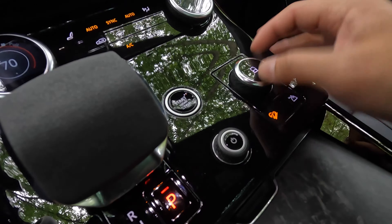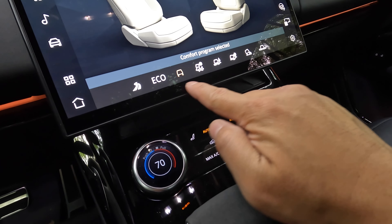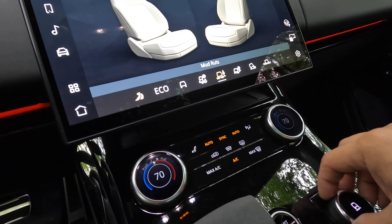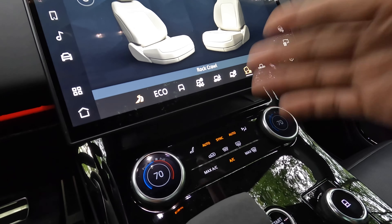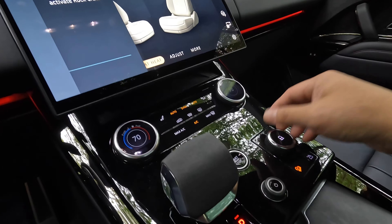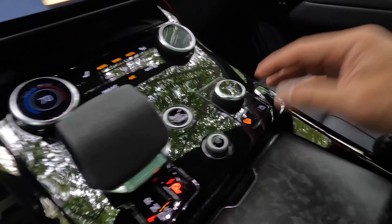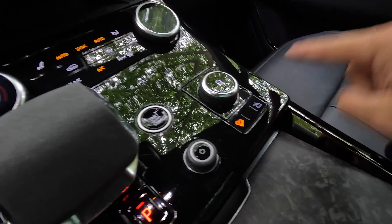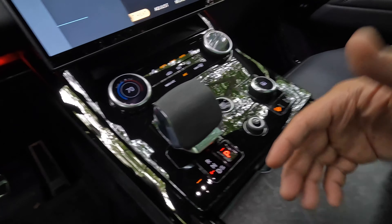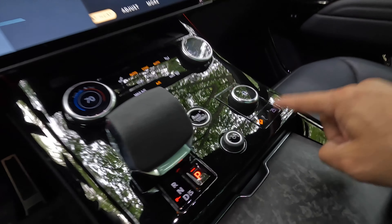Over to the side you have your drive mode control — this recesses and when you press it in it goes into auto mode, but when you pull it up you can change between the different programs: dynamic, eco, comfort, grass, gravel, snow, mud ruts, sand, rock crawl, and wade. This changes how the adaptive suspension behaves, your ride height, and your center and rear differential behavior. Being an all-wheel-drive vehicle, there's also a two-speed transfer case so you can engage low gear when off-roading to really multiply the torque and capability, at the cost of some speed.